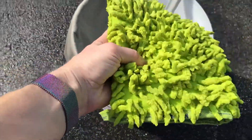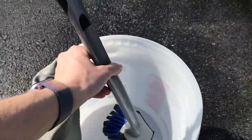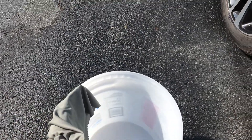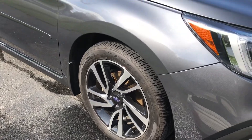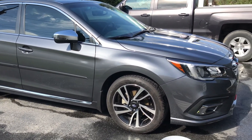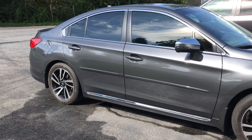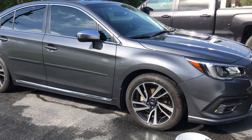So you have our Norwex car wash mitt, our car cloth, and I used a regular brush with water to do the tires. The only thing you could add is some tire shine spray to get those tires nice and shiny. My name is Timber Rupert, and I'm a Norwex Independent Sales Consultant. If you love what you saw today, check out my link to order the car wash mitt or the car cloth.